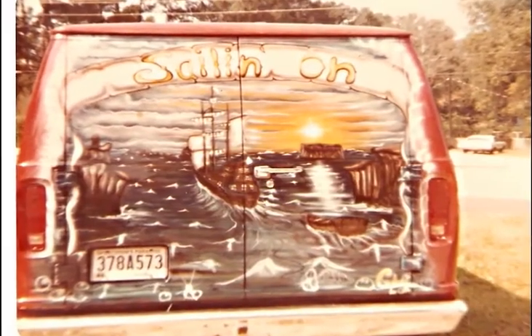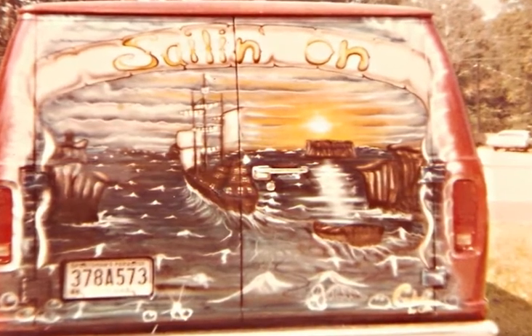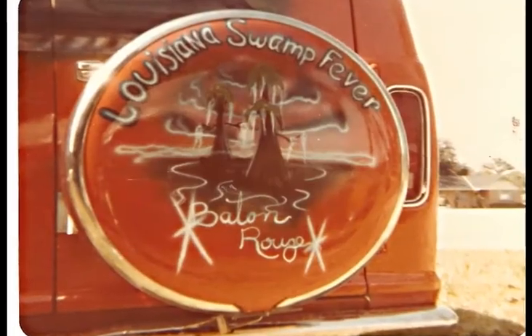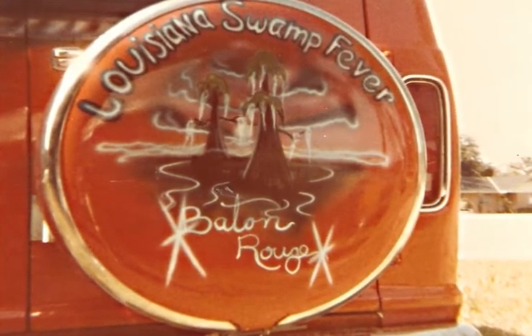I love doing wood grain. Everybody has their own technique - there are so many different ways of doing wood grain, it's really freaky. You can almost create your own style to a degree.